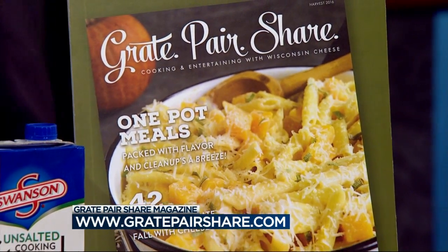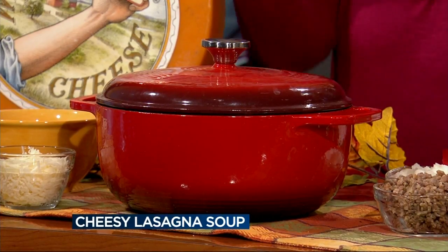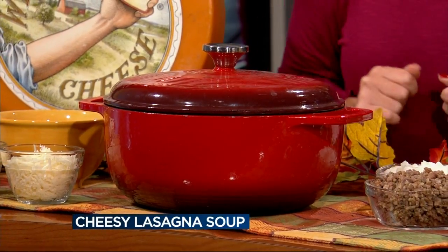Today we have a very delicious, cheesy lasagna. I know everyone likes lasagna, and this time we're making it as a soup, so it's a little bit easier to make. Lasagna takes forever — you've got to make all those layers. This time we're just basically putting it all in one pot and we're done.